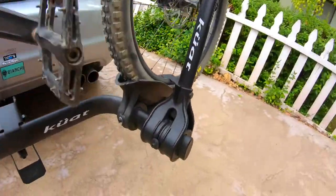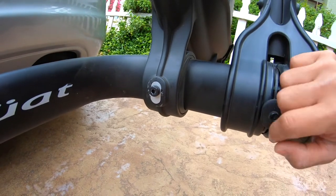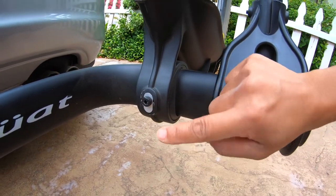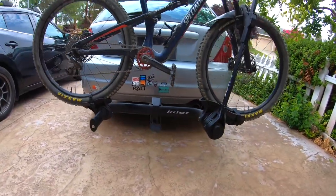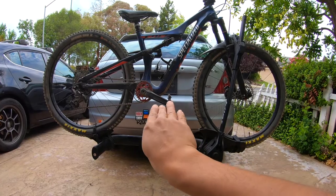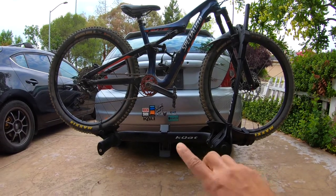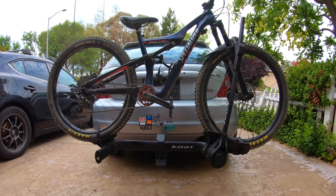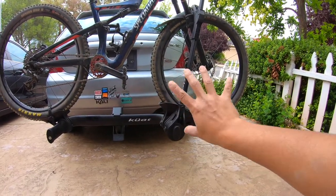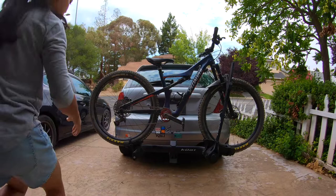The last thing we want to show you is this flip chip feature. This flip chip is actually very useful for Eduardo's bike. As you can see how my bike sits — I have an extra small frame, so the wheelbase is narrow — compared to his extra large. Whenever he wants to use this rack, he just has to make that adjustment and his bike can safely mount. Otherwise, with the cradle set up the way it is now, his bike would lean way far to one side, which is sketchy.